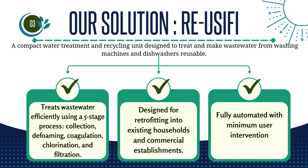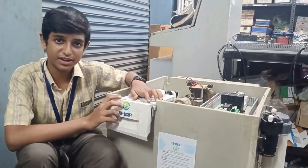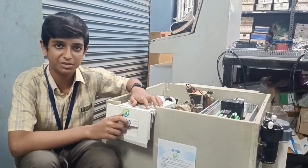It recycles waste water through a five-stage treatment process, making sustainable water reuse easy and accessible. With Reusify, we can save billions of liters of fresh water every day. Reusify holds professional patents protecting the lineage as we bring it to the market.